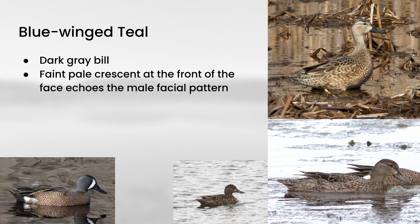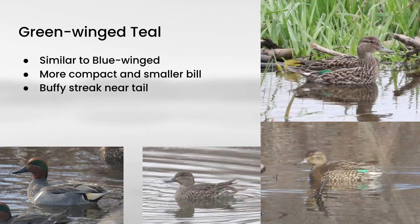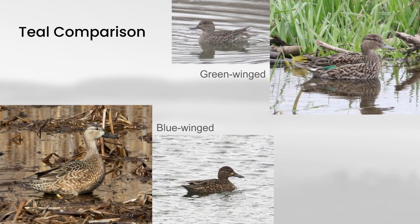Now we move on to what is probably the most challenging pair of species in this video. First we'll look at blue-winged teal — these have dark gray bills and a sort of faint pale patch at the base of the bill that echoes the strong white crescent you see on the male plumage. Comparing that to green-winged teal: green-winged is a little bit more compact with a slightly smaller bill, and they also have a little bit of a buffy streak near the tail, which is again an echo from the male plumage.